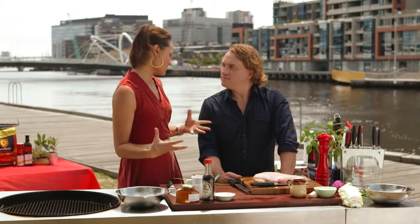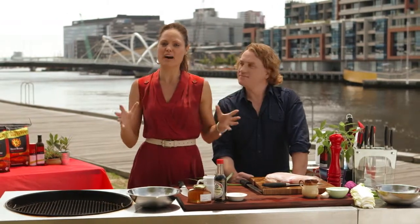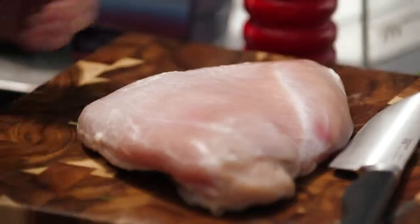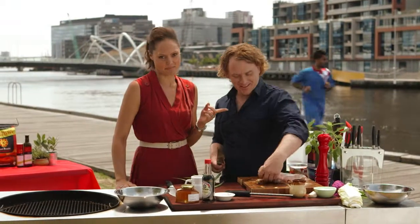I love using turkey, it's a really lean meat. I thought I'd do a beautiful five spice turkey wrapped in banana leaf, so I've got a big turkey breast there. It certainly is one big breast there — I had to say something.